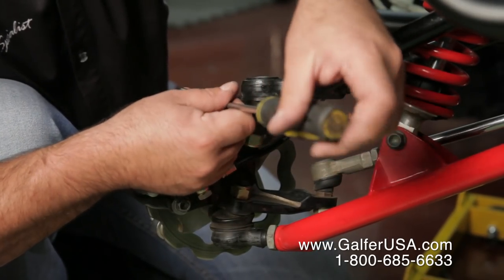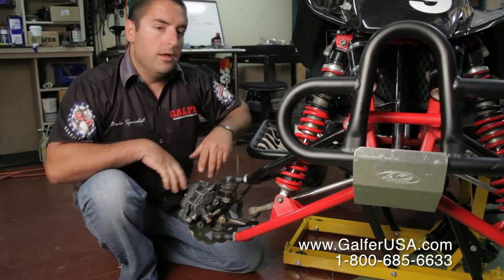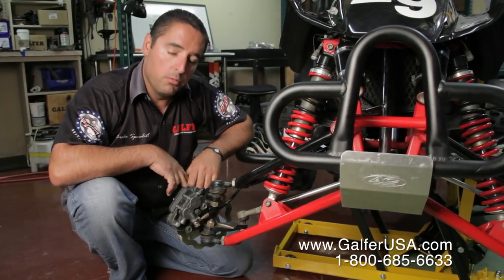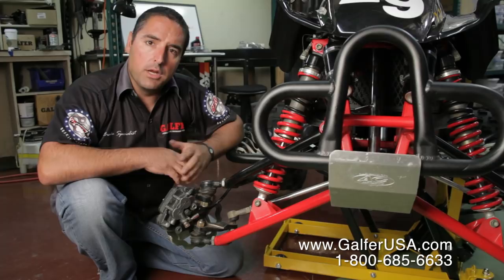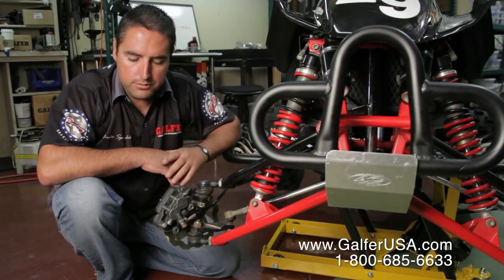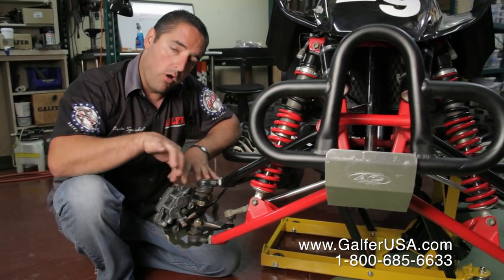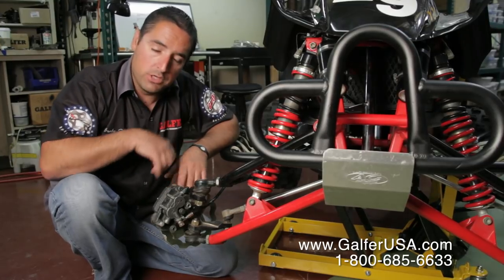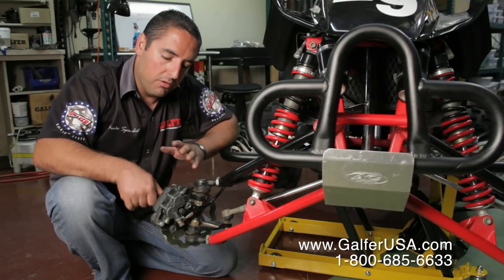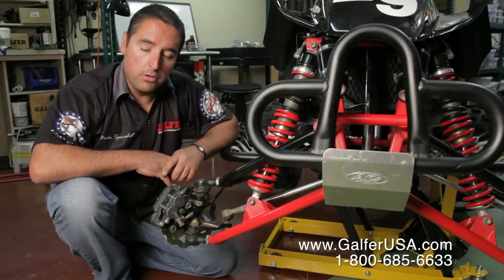Now you're ready to go. We usually suggest that once you have brand new brake pads, you go out and ride your machine for about 10 to 15 minutes, just very light on the brakes. You don't want to go too hard on them — you don't want to glaze the system. Once you've done your first ride, I always suggest you go back and look at it. Take the wheel off if you can, or at least crawl underneath the machine and look at the brake pads. Make sure nothing you did was done wrong — nothing clicking or making a weird noise, as the brake pads might be getting loose somewhere.